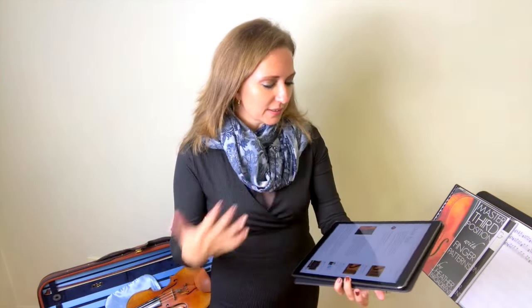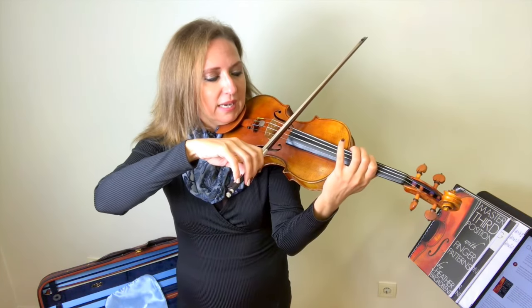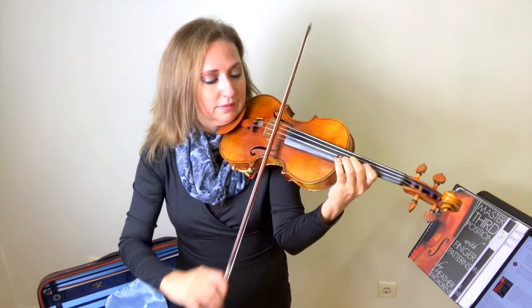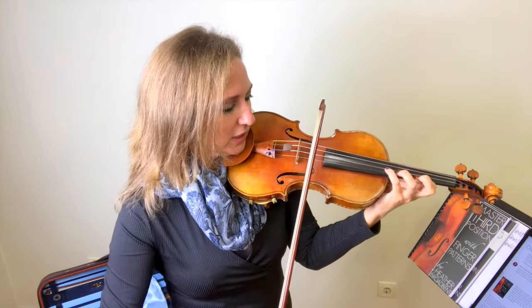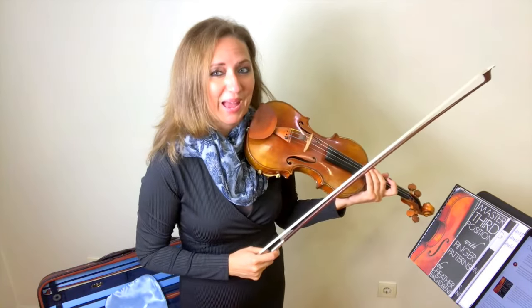Some ideas to practice third position: scales are the best way to get comfortable in a position. In third position you have a beautiful C major scale — start with the first finger on the G string in third. You can play a beautiful C major scale across the instrument. When you do that, think your note names: C D E F G A B C, and on the way back down: C B A G F E D. Know your note names when walking backwards on the scale.